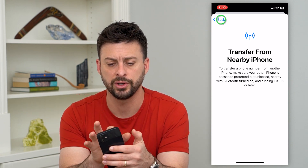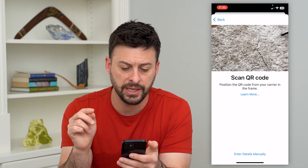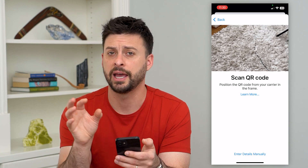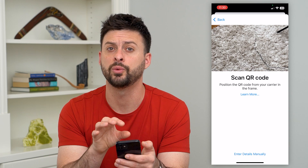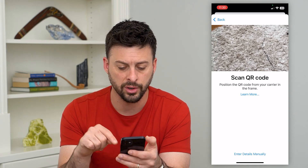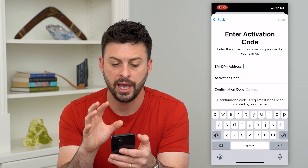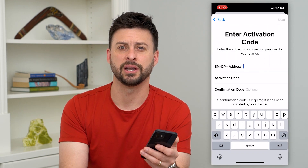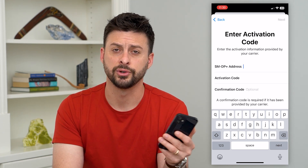If this doesn't work, you can always hit back and use a QR code. If your carrier sends you a QR code because they don't want you to transfer your eSIM from your old phone to your new one — they just want you to set up a new eSIM — you can scan that QR code, or at the very bottom you can enter those details manually. This is another way to transfer that service to your new iPhone.